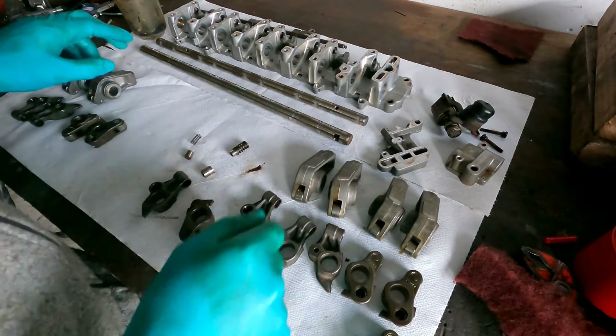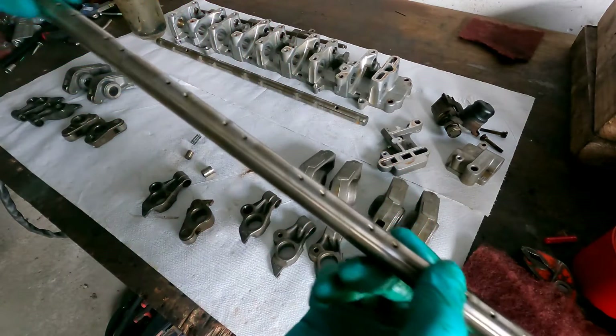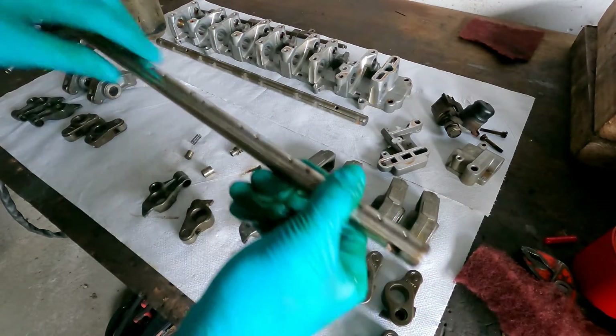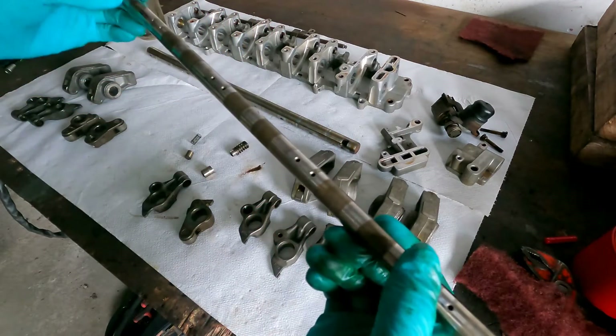The exhaust side is smaller than the intake side, and also the shafts. This is a stainless steel shaft — this is the intake, it's the bigger one. And this is the exhaust one — that's smaller.